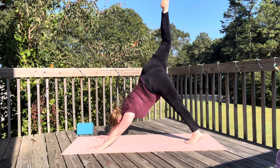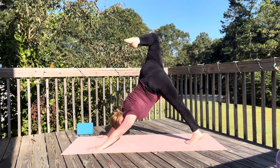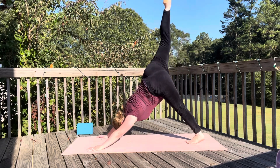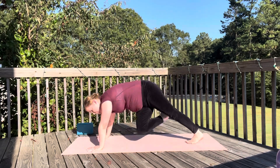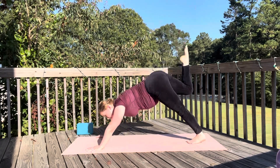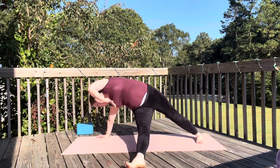This next one is from down dog. Lift your right leg up and then twist your right knee to your left elbow — swing it across. Lift your right leg up and twist. This is called revolved mountain climber. Twist and then move into fallen triangle.